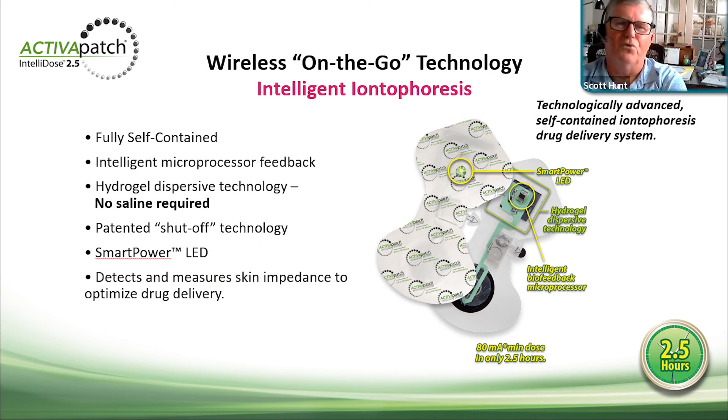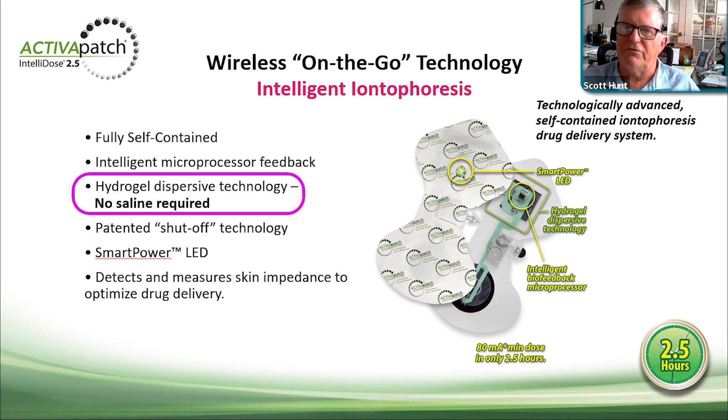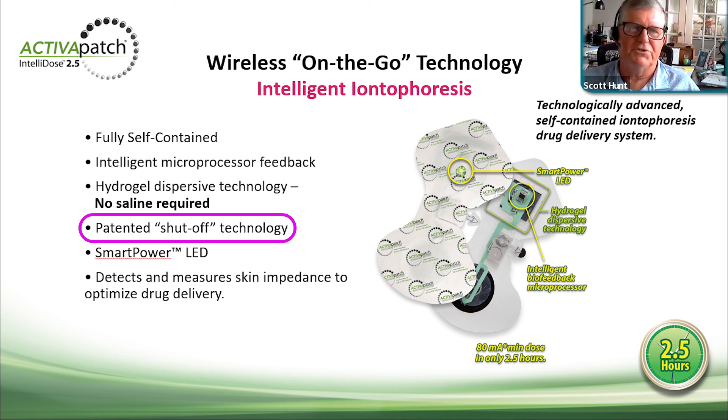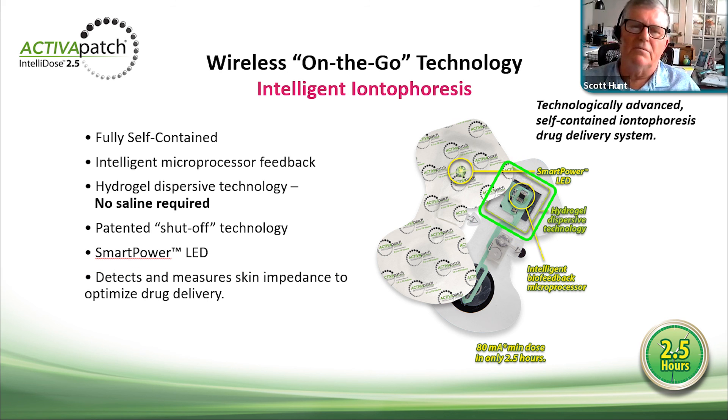The Activa Patch Intellidose 2.5 is a full-featured product — there's nothing like it on the market. It was originally designed to compete with the Empi Hybresis, which had a controller, a charging station, and an electrode. It is fully self-contained with a microprocessor on board, a hydrogel dispersive electrode, and patented shunt shutoff technology. The smart power LED light gives feedback to the clinician initially and then to the patient at home. It detects and measures skin impedance to optimize drug delivery.